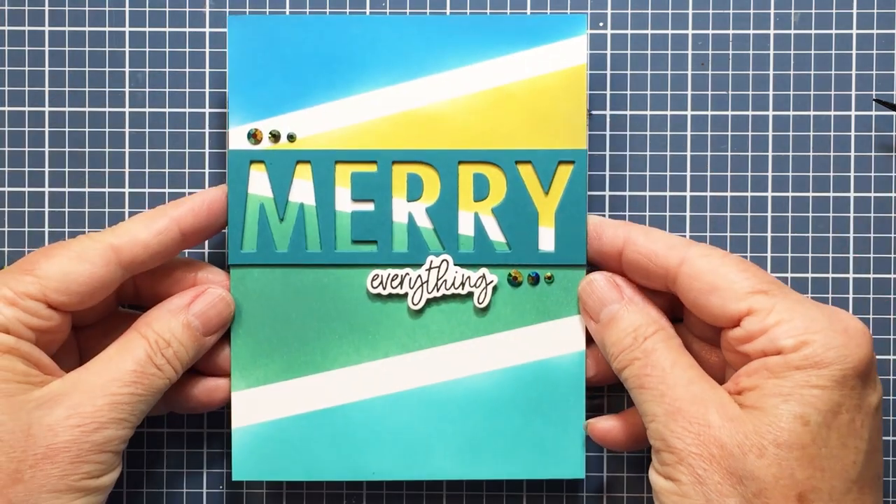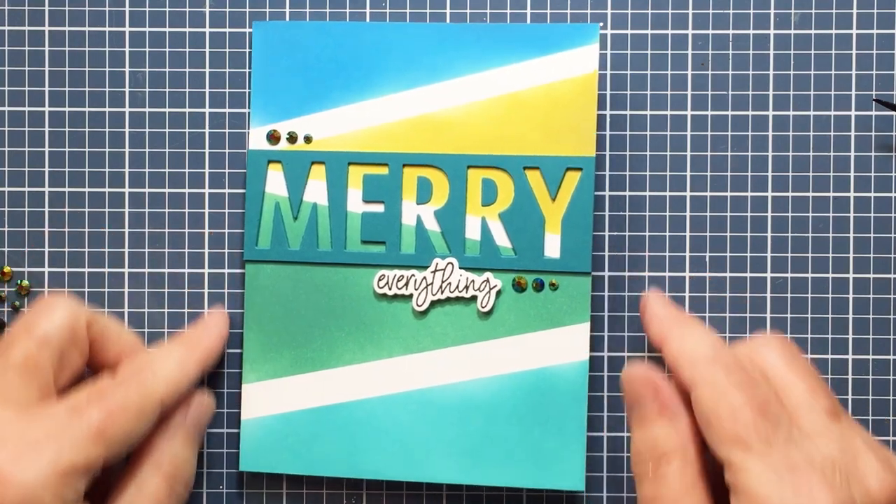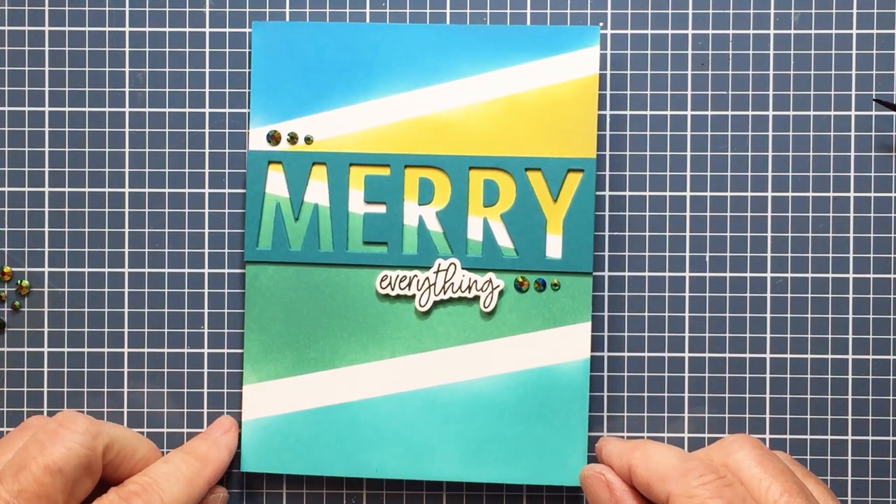Love how this turned out — it's just a really different color scheme. I think it's really pretty. Hope you guys enjoyed this; I love that masking magic. Have an amazing day, friends — Merry Christmas, happy holidays, and I'll see you soon. Bye-bye.